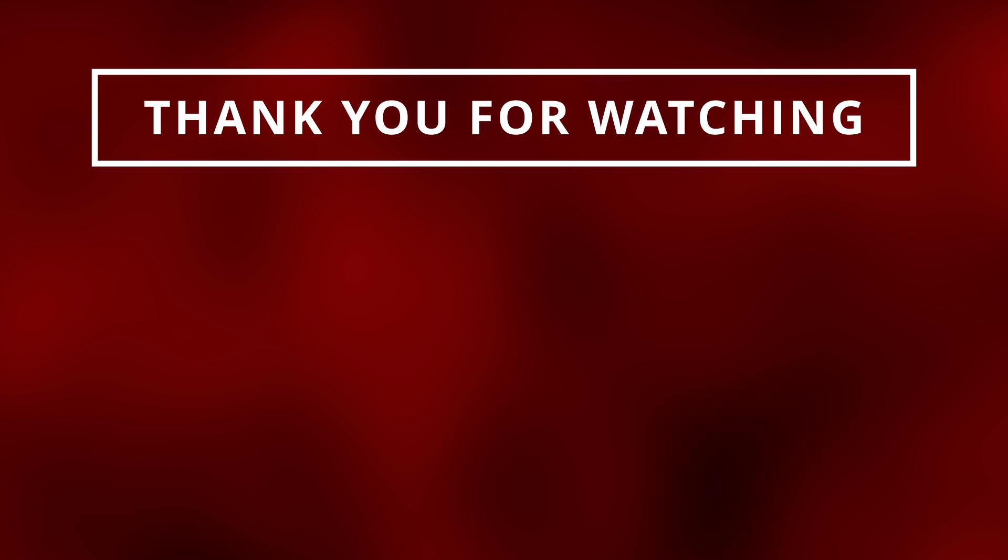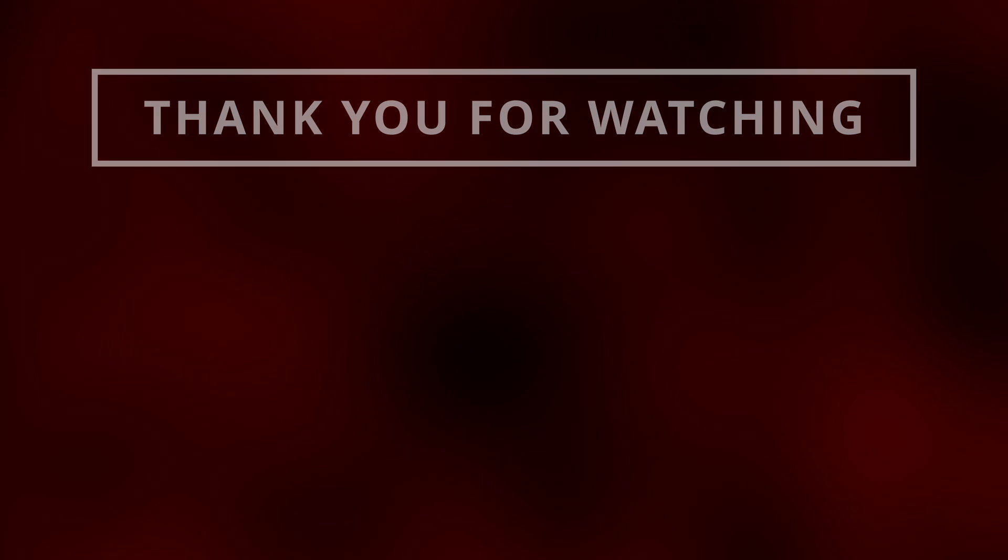If you plan on repairing this yourself and need step-by-step instructions, I'll leave a great repair manual in the description below. Thanks for watching. If you learned something new and want to see more, make sure to like and subscribe.